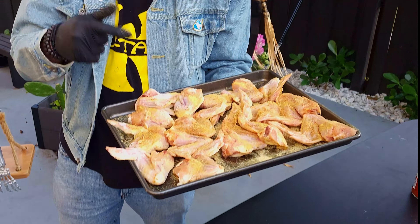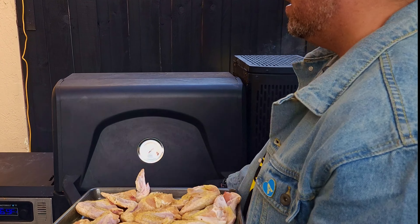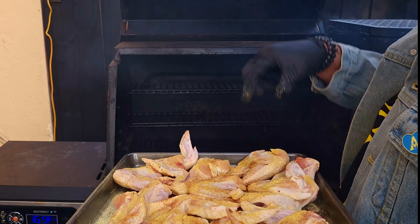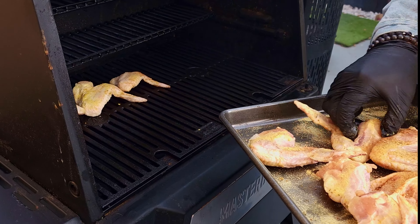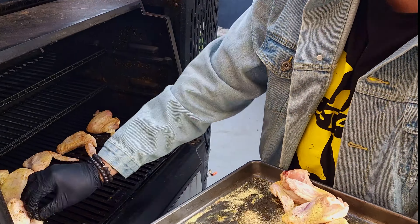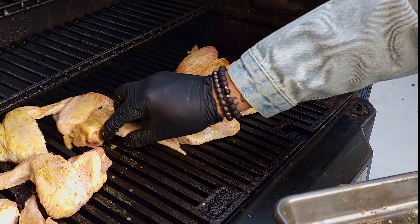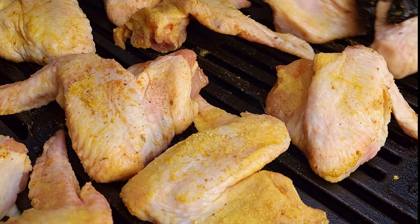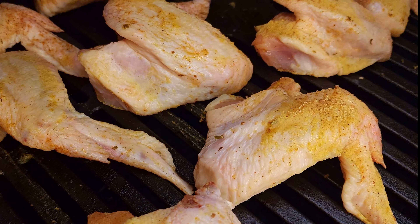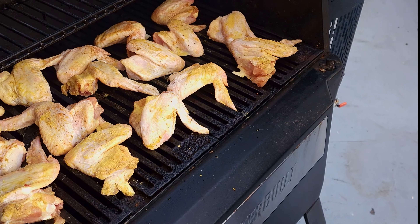All right guys, time to put the wings on the grill. Remember that MasterBuilt — the key, go ahead, open it up, nice and smooth. What you're doing is 30 minutes at 250 — 30 minutes, don't forget that.